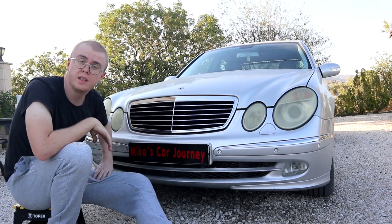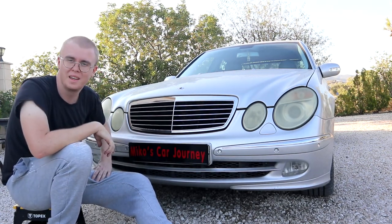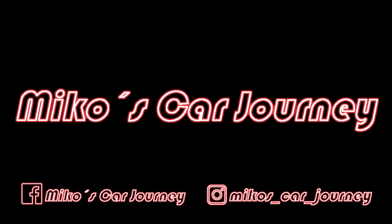But for now, I'd like to thank you very much for watching. Take care, and I'll see you all in the next episode. Bye.